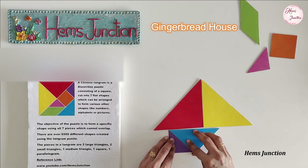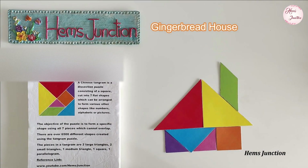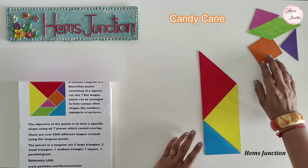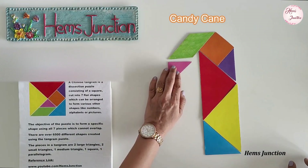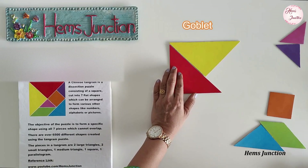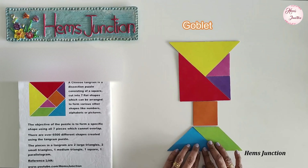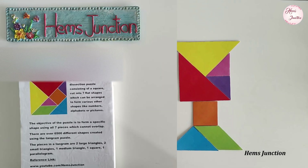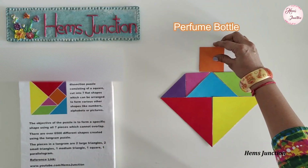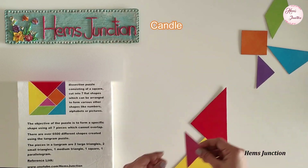This is a gingerbread house. Here I am making a tangram shape of a candy cane. This is a goblet. This is a perfume bottle. A tangram shape of a candle.